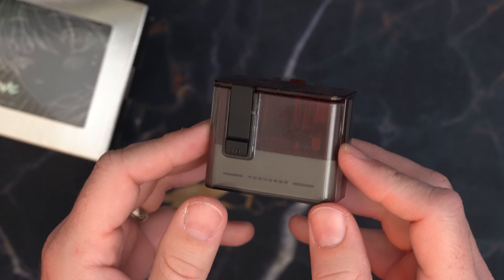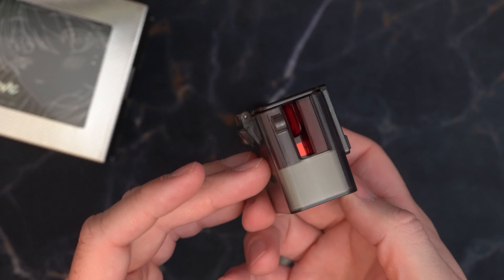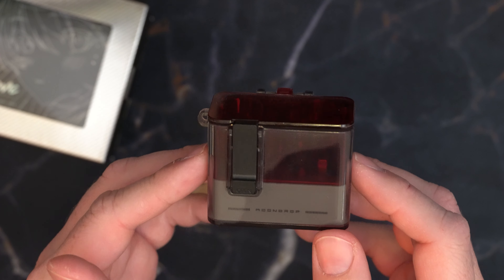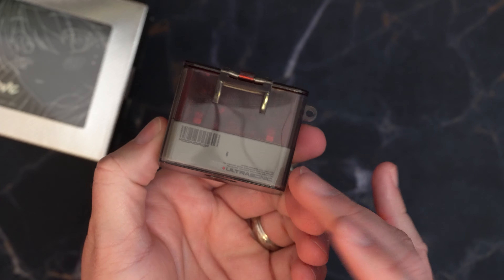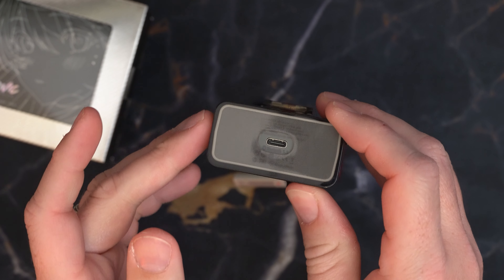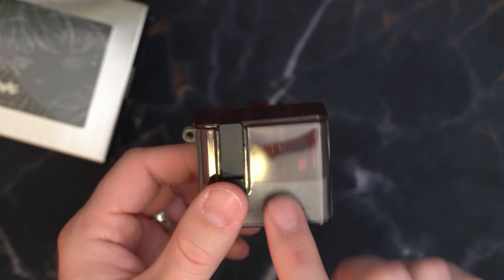With the included charging case — the LeCarrion case — which also follows this Neo-Tokyo aesthetic, you get an additional 18 hours of charge time. But I'm not a huge fan of this case. It looks really neat; I like all the little details and accents on it. It is charging by USB 3, but I have some problems with this case.